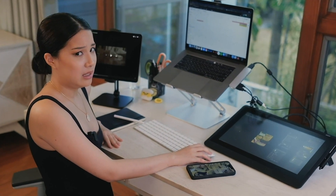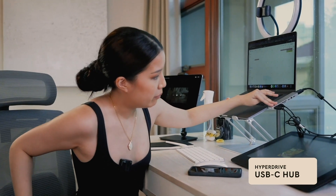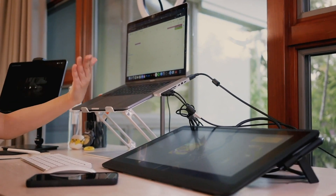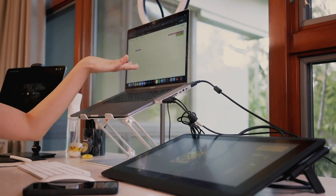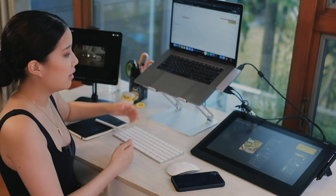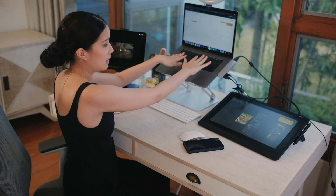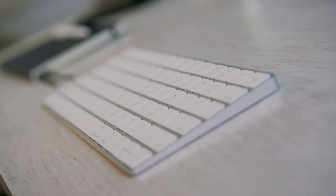This extension is the HyperDrive, which is great because there are two USB ports, an HDMI plug, and an SD card reader. There are so many different things, and it looks sleek — it matches the MacBook, and you can just take it out if you don't need it. Usually I do leave it on because there are just so many things I need to plug into this Mac. I have a keyboard extension just because the laptop is elevated now — I don't want to reach that far. And then my mouse.